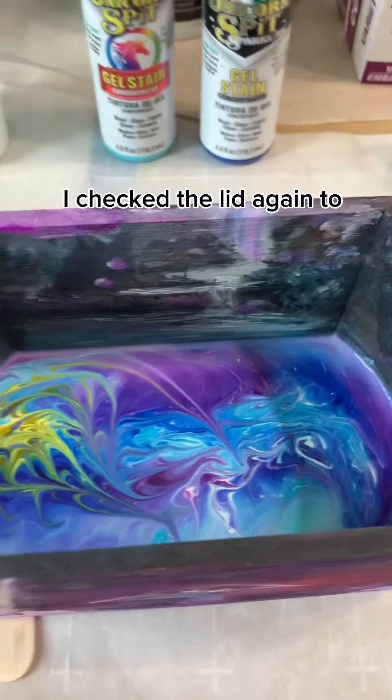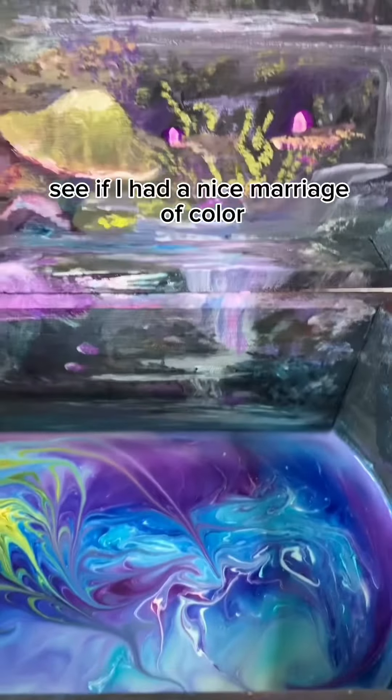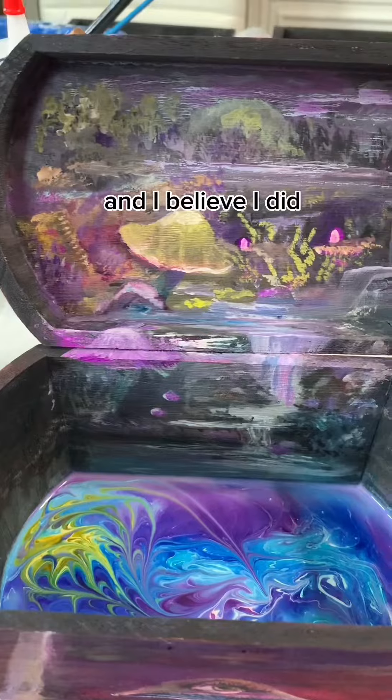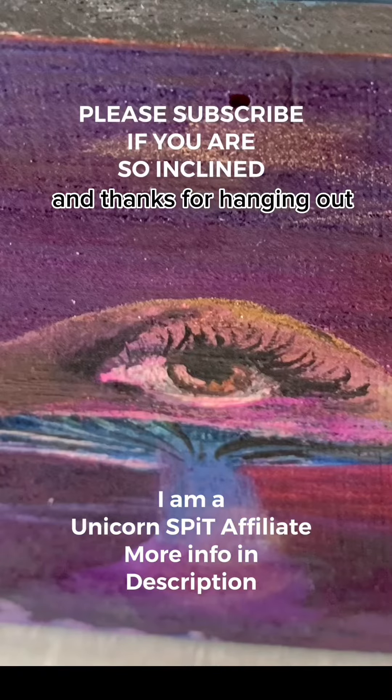When I got done I checked the lid again to see if I had a nice marriage of color, and I believe I did. So there it is — I hope you like it, and thanks for hanging out. Love you, bye!